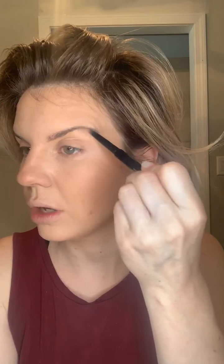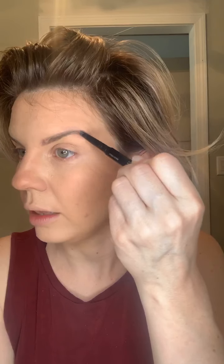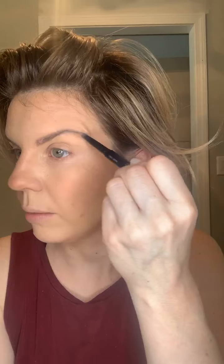Let's do brows really quickly. Going in with light brow pencil, trying to do it fast because I have to get my groceries. On this shade light, I'm just going for a very natural kind of look today - not looking for any anime-looking eyebrows.